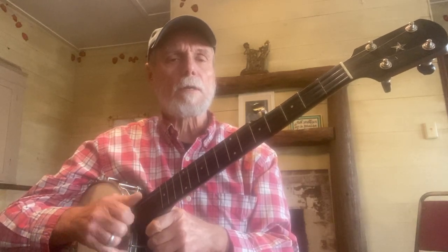The Old Grey Mare, she ain't what she used to be. Ain't what she used to be. Ain't what she used to be. The Old Grey Mare, she ain't what she used to be. Been a long years ago.